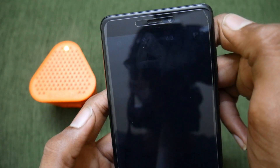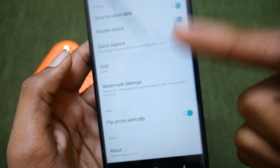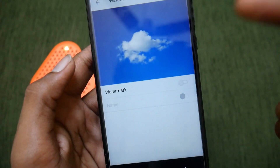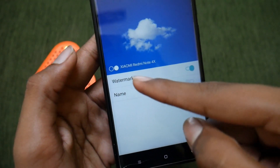To get the watermark settings, swipe up and then tap on Settings. You will find the watermark settings there, along with the usual camera settings.